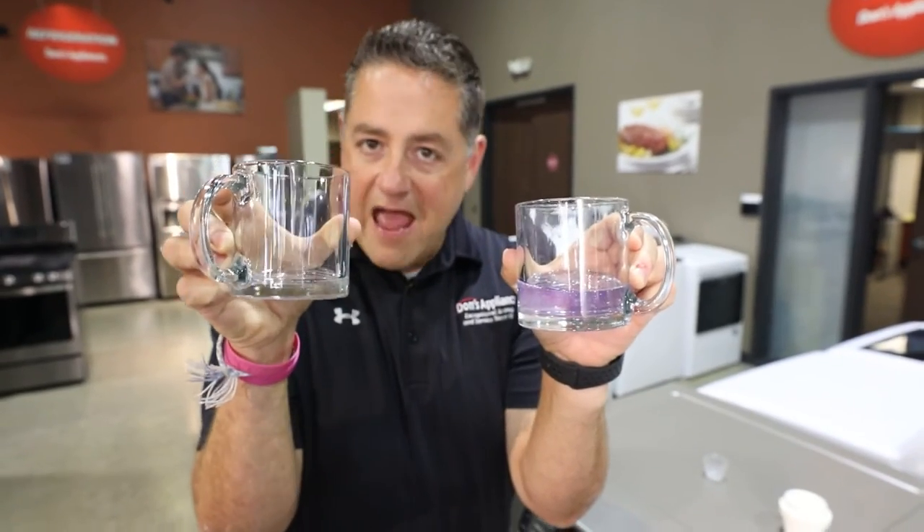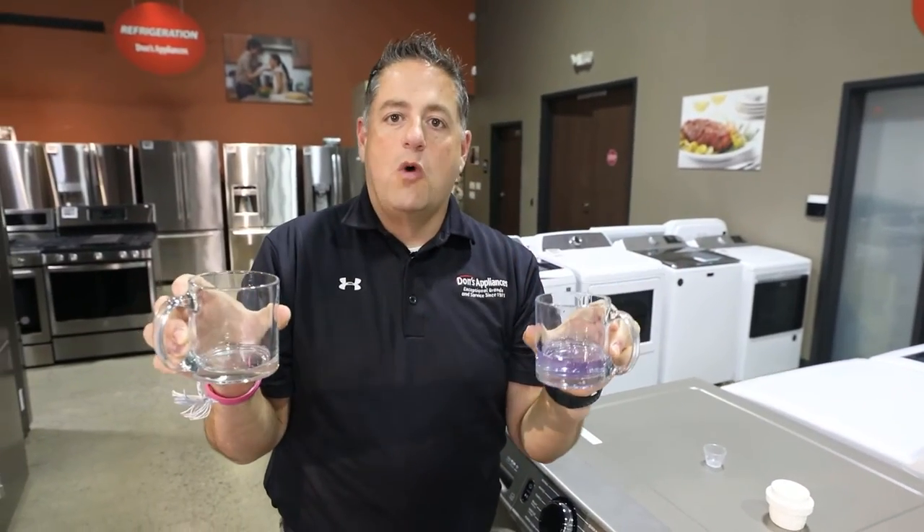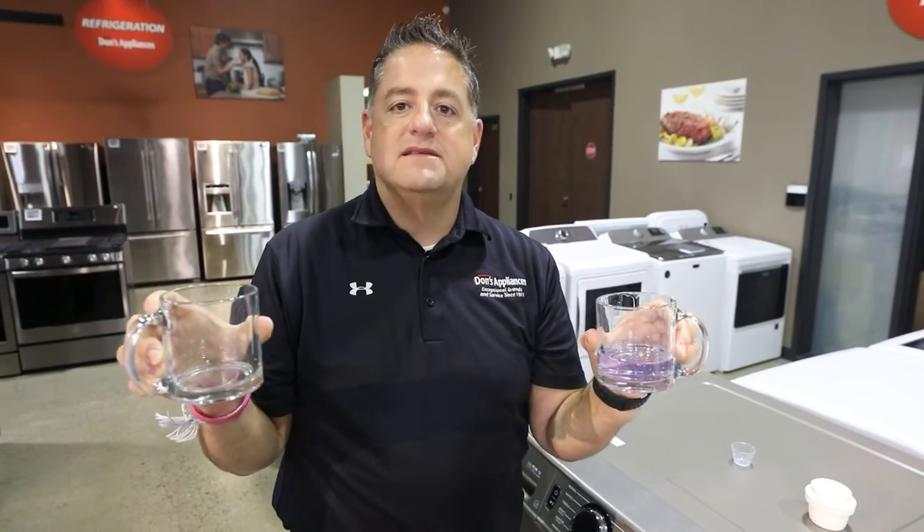If you have any questions about using your washing machine, buying guides, etc., go to DonsAppliances.com or click below and leave a comment.